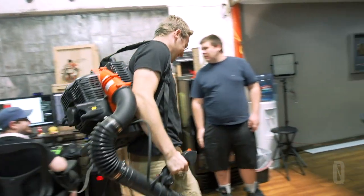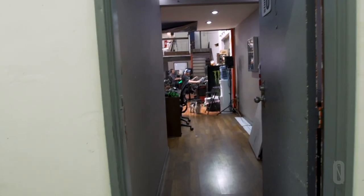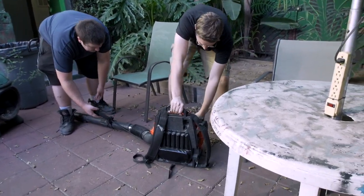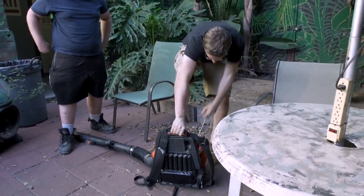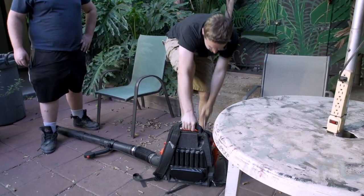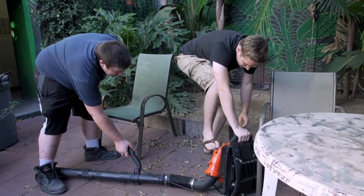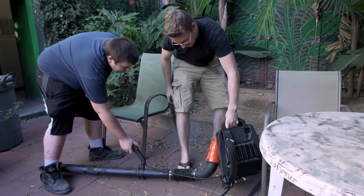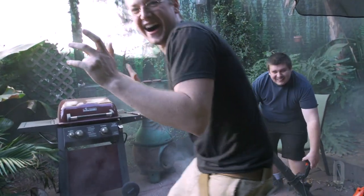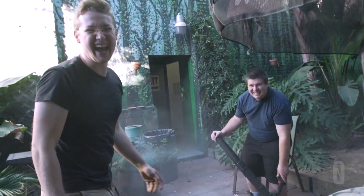I think it's strapped. Oh no! Grandpa! It's one of those things! One of those things!